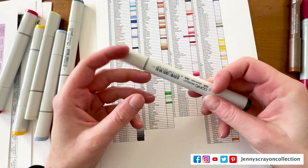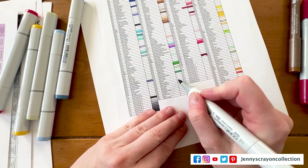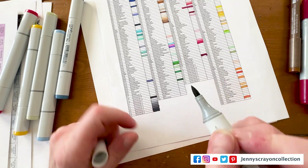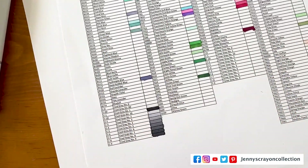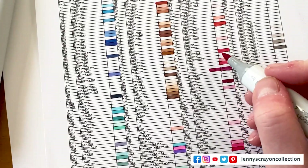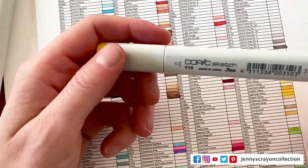I'm going to start with this one — it is G28. And then I can put this one away today. Next one is R29.